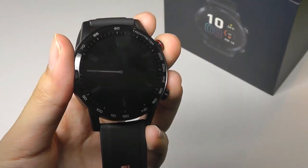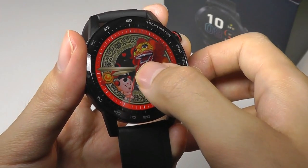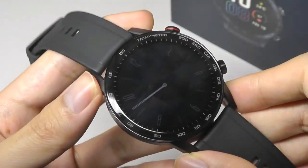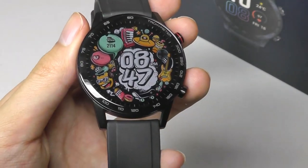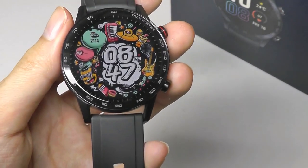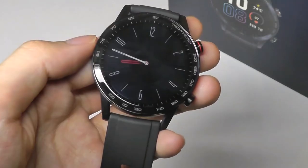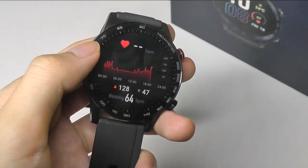To wrap up our hands-on review of the Honor Magic Watch 2, it remains an excellent smartwatch for the price range. There's plenty to like: a beautiful AMOLED display, solid stainless steel construction that feels more expensive than the price implies, very good battery life, great tracking with lots of sports modes and actively managed courses, built-in GPS, and local storage for music — pretty much all the functions you'd want from a sports watch in a stylish, well-built package. Thanks for watching here at OSReviews.